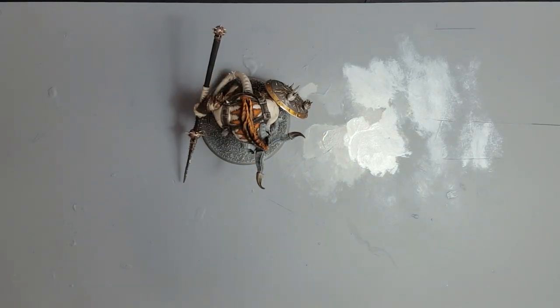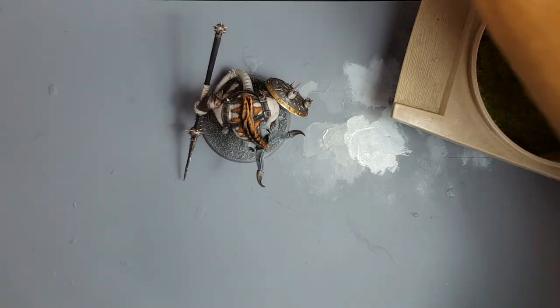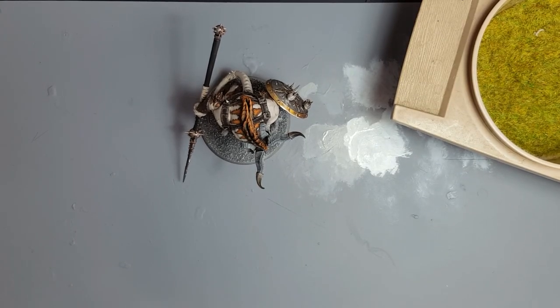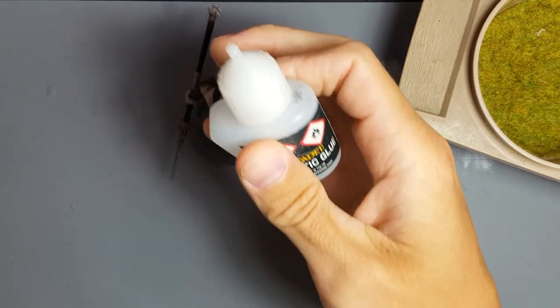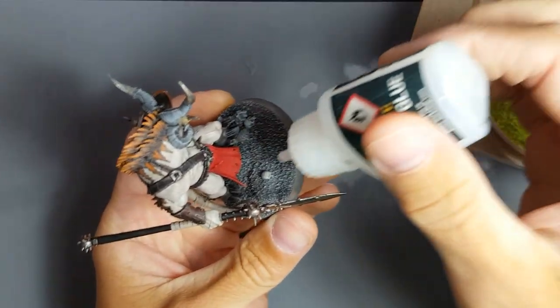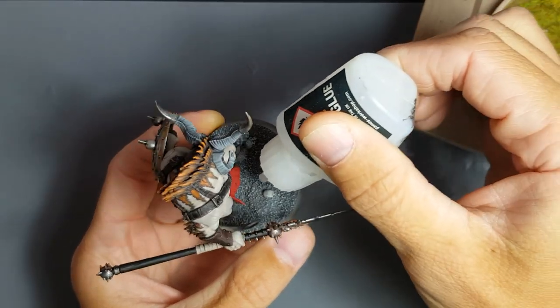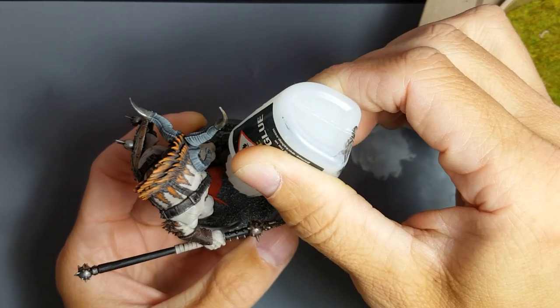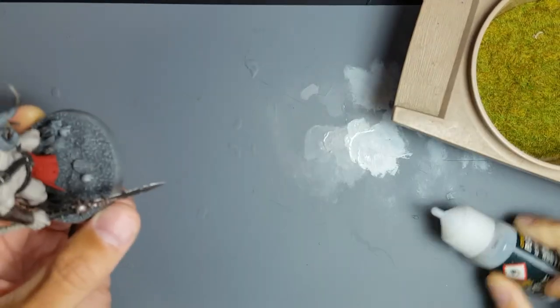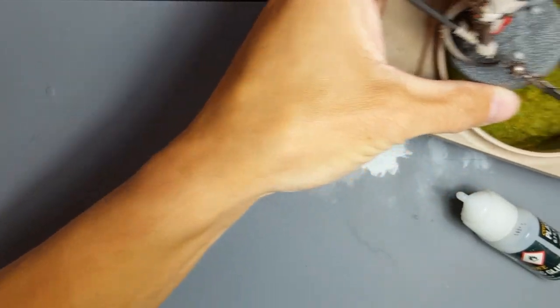Right, okay — this is a bit I might regret. Static grass just gets in everything. For sticking static grass on I use plastic glue, and it basically goes like this: get your glue, wait for it to come out — there we go — bang a blob of glue on. Make sure the glue stays in a glob and doesn't flatten out, and then just get your static grass and fire away.